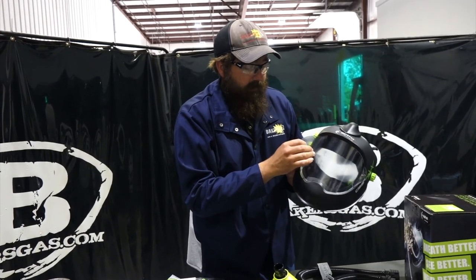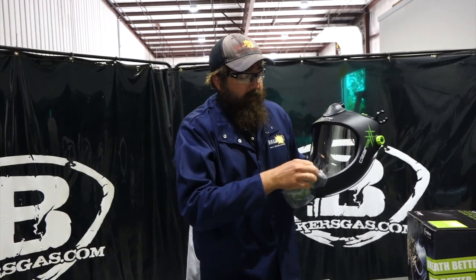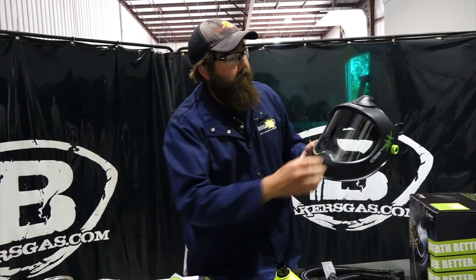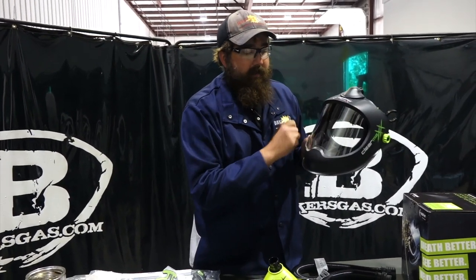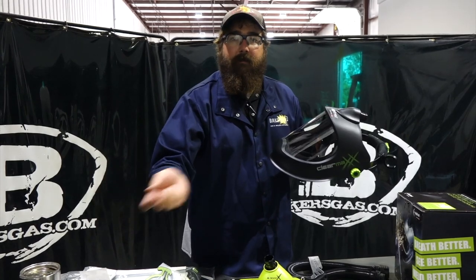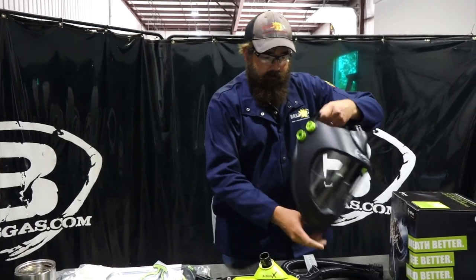This unit has clear face shields — this is brand new so we're just peeling the cover off. You can buy them in ten-packs. There's also an accessory — clear sticky plastic pieces — so if you're in the medical industry and you don't want to clean or change shields every day, you just peel that sticky piece off, throw it away, put a new one on, and it's good to go.